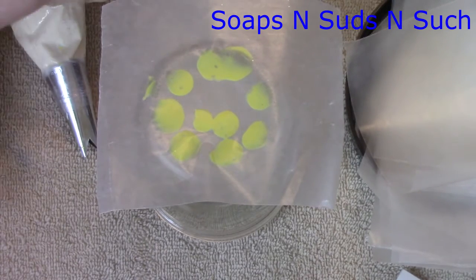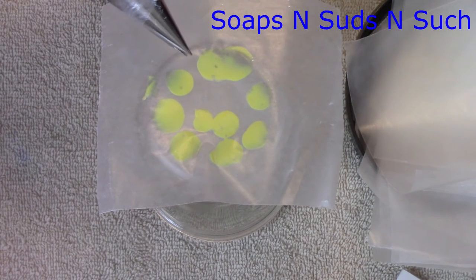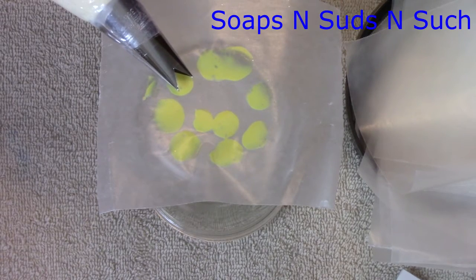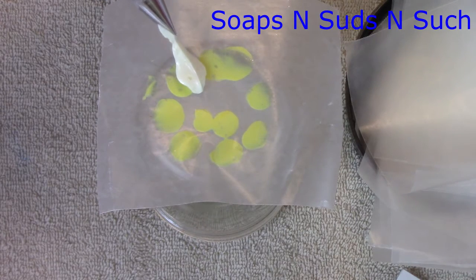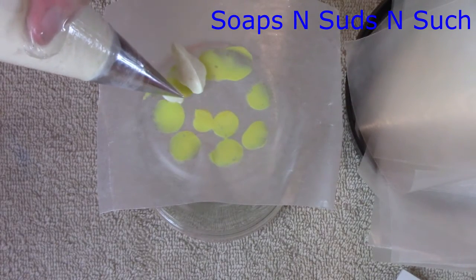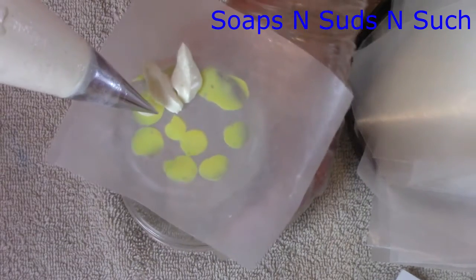I'm going to show you how I hold this. I want to hold it like this — that's straight. If I turn it sideways it'll be like this. Now holding it like this, I'm just going to make my petals. You can make them long, you can make them stand up, or you can make them shorter. I want them about like that.